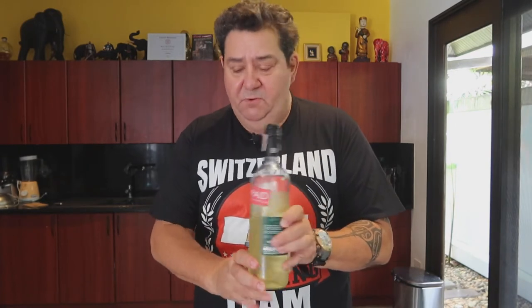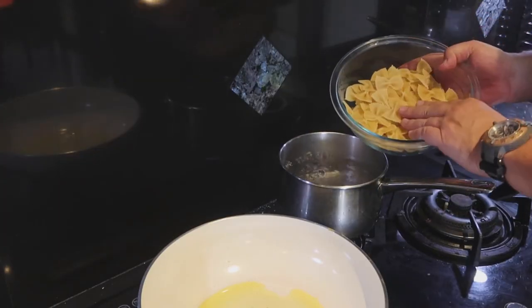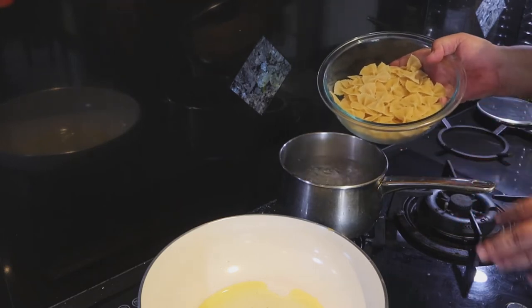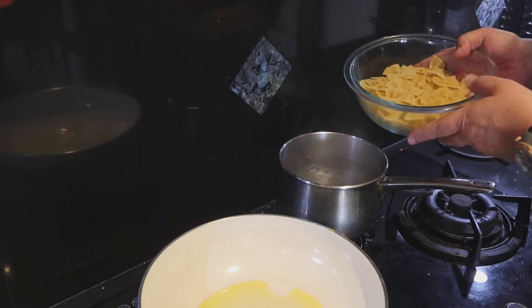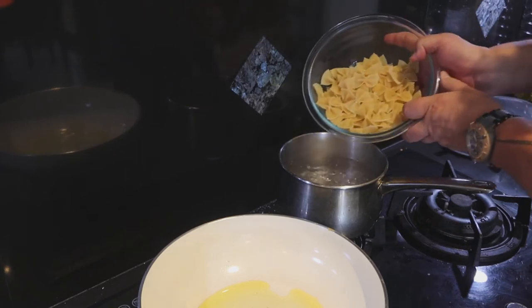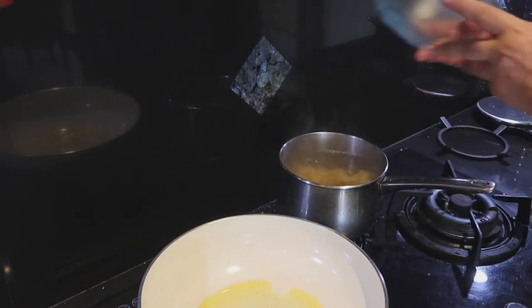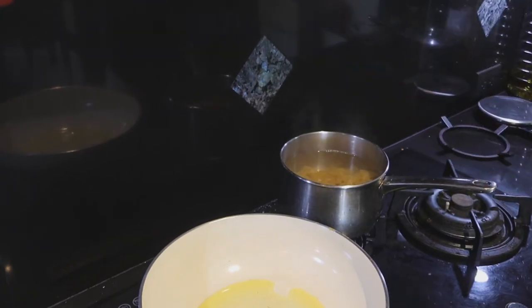We are going to cook the farfalle tonnate. Here we go — 180 grams. Usually it's 100 grams per person, but I want to be a little on the slimmer side today. For two people you can put 200 grams — how much you really put is going to be your decision and your cooking business.